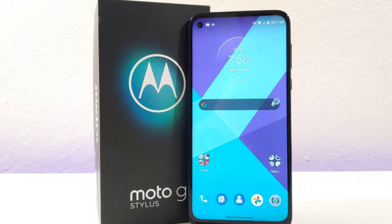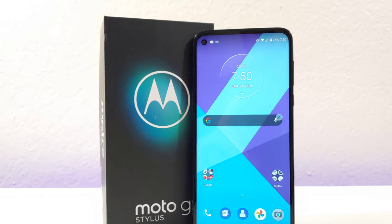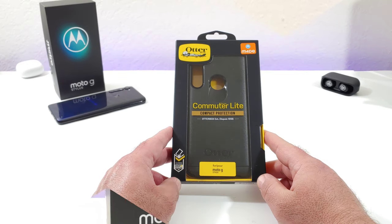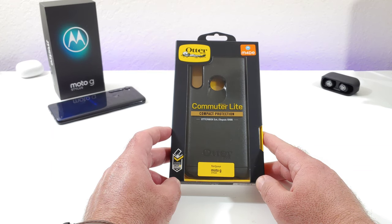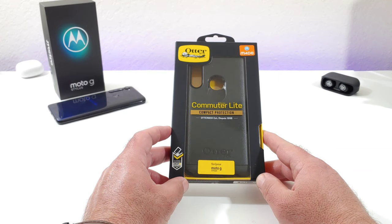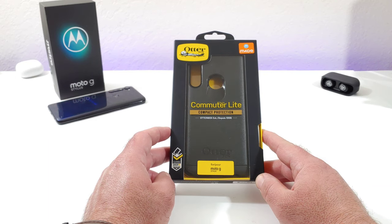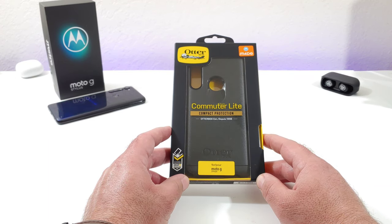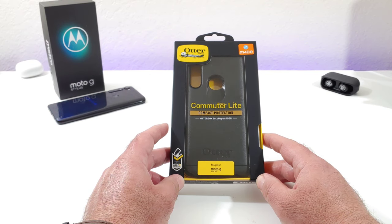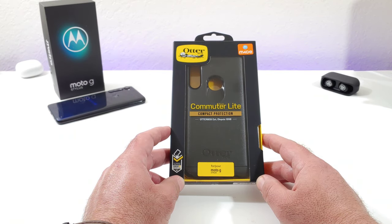This is performing extremely well for me. Let me go ahead and share with you the case that I picked up off of Amazon — this is the OtterBox Commuter Light Series case. This case retails for $28.98, and you can also find it on the Amazon used market for around $21. I'll drop links in the description below if you're interested.